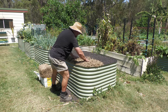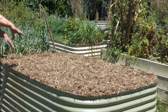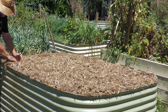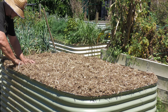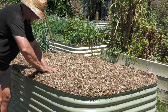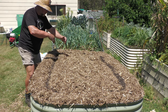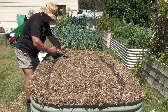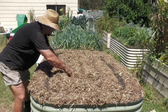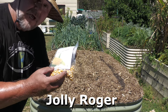Now what I'm going to do is make a couple of running tracks around the bed — probably two or three rows, about six to eight inches in from the edge — and we'll get as much corn as we can in this bed. This is where I'm going to sow the corn kernels. I reckon we'll get two more rows. You want them about 25 to 30 centimetres apart. Now I'll sow my Jolly Roger corn.